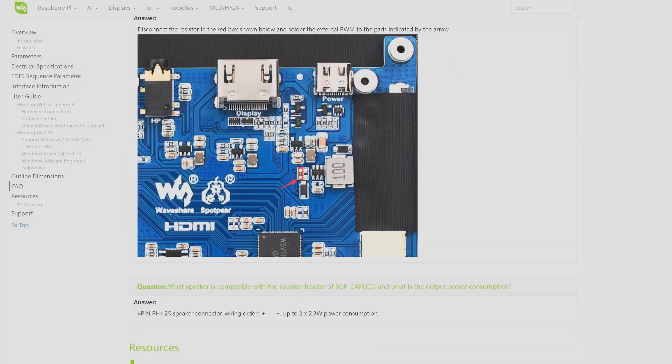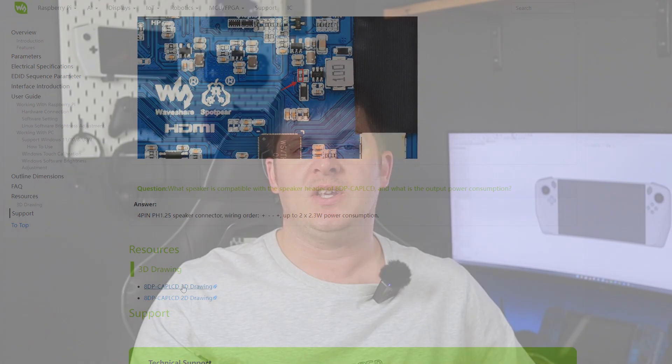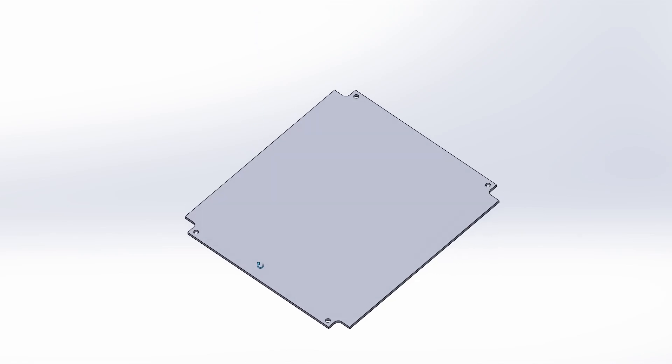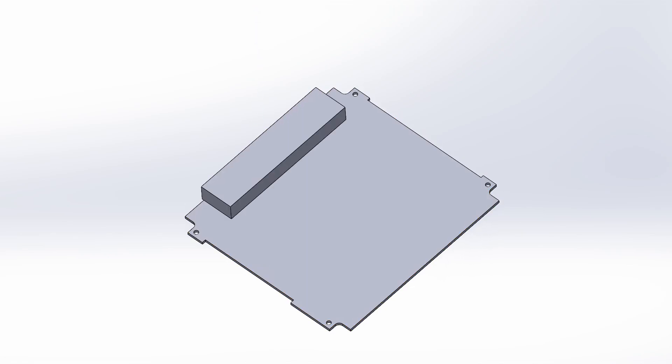Now that I have a rough idea of what components I'm using, I can begin working on the design. I'm not going to go through every single step of the CAD process in detail, but here's a quick breakdown of my process. First I make sure I have models of everything. The display was easy because Waveshare have a detailed 3D model on their wiki page. For the mini PC, Beelink's website had no model provided, just dimensions of the outside of the box, so I grabbed my verniers and started measuring. I spent most of my time ensuring that my measurements of the main board are as accurate as possible so I don't have any trouble getting the mounting holes to align.